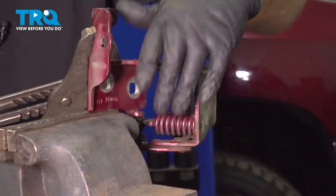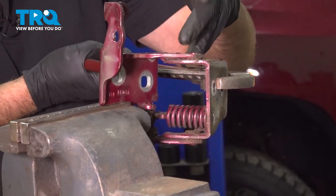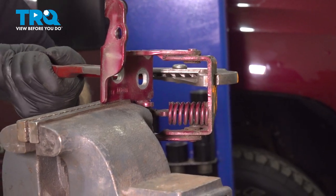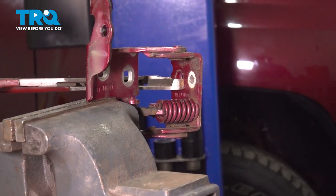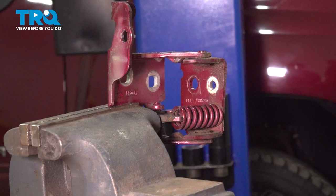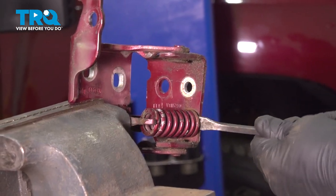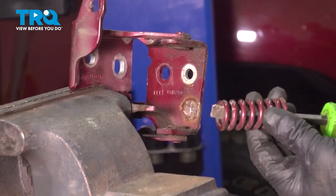Now I'm going to put the hinge in a vise, and using some channel locks — never use your fingers because you might crush them — I'm just going to fold this over just to loosen up on the spring, just like that. You could also use a pry bar if that doesn't work. Now take the spring out very carefully — just pry right here, get under there, and then pry the spring out.